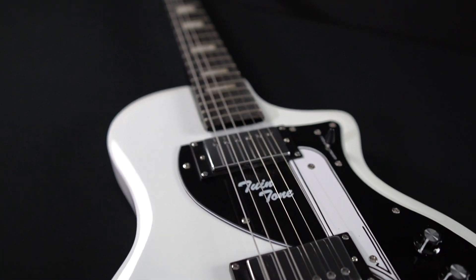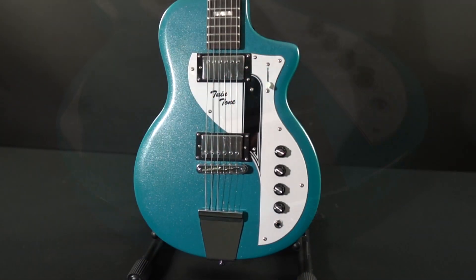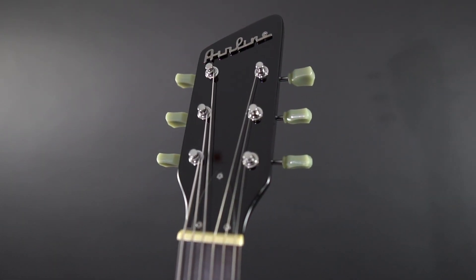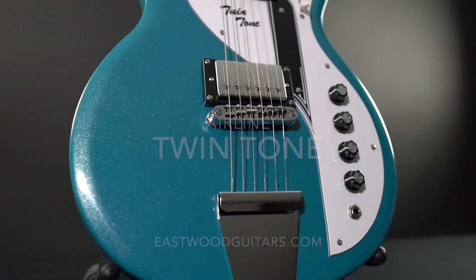Dual Hot Rail humbuckers add to the model's rocker attitude and push the Twin Tone to the next level with a high gain response and a big complex tone, clean or driven. A 24 and ¾ inch scale and modern C-shaped neck make for a comfortable playing experience. Learn more and place your order today at EastwoodGuitars.com.